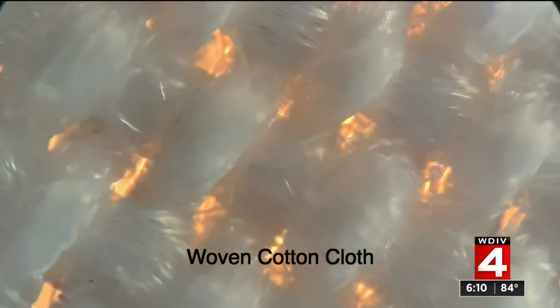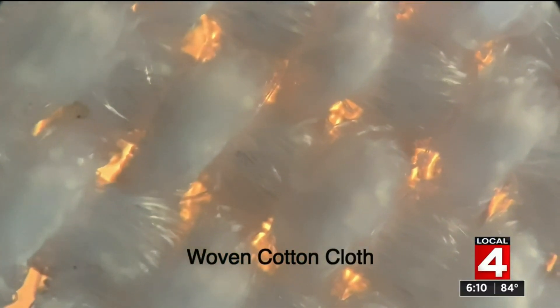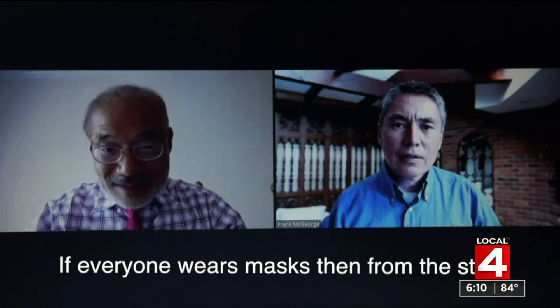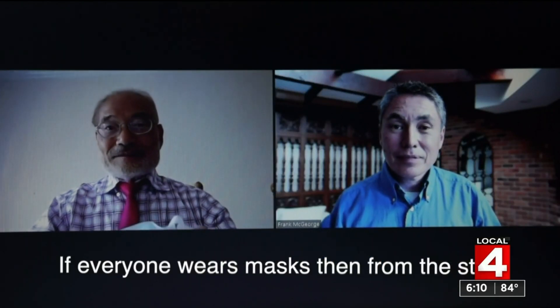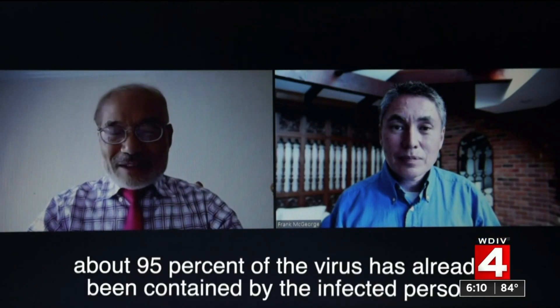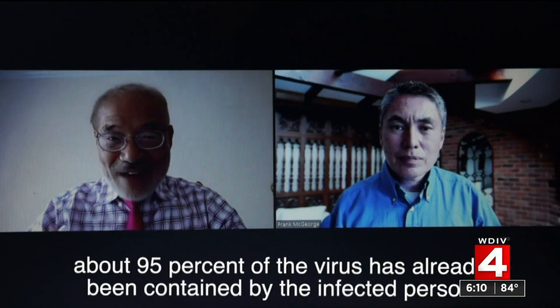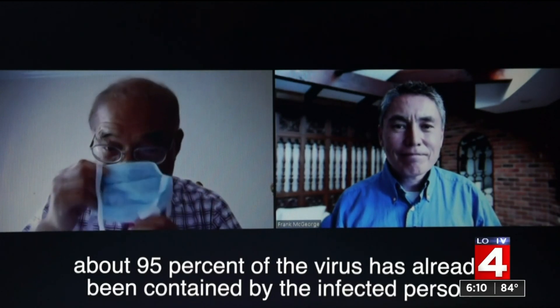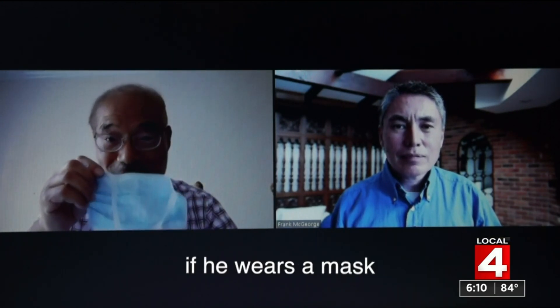In contrast, fabrics like cotton have regular recurring gaps. If everyone wears masks, a study shows that about 95% of the virus is already being contained by the infected person if they wear a mask.